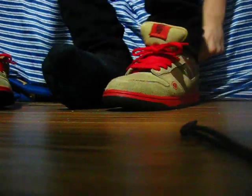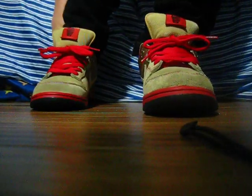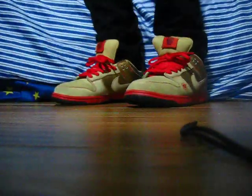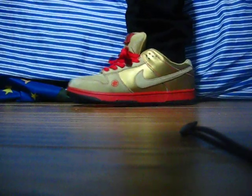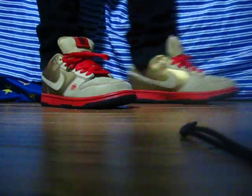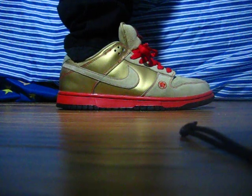I'll show you what they look like on feet, really quick. I don't really like the way they look on feet, probably just cause these aren't really my usual colors. But that's what they look like on feet. I don't think anybody has shown these on feet yet, so I decided to do it.